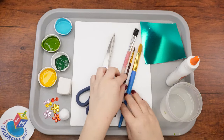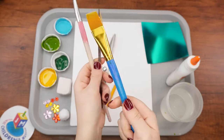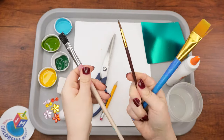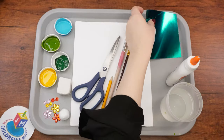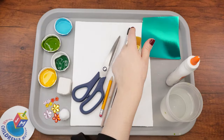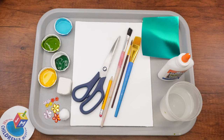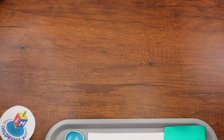We'll also need three paint brushes: a large soft one, a medium hard one, and a small soft one. We'll also need some blue cardstock, ideally metallic, liquid glue, and a cup of water. It'll also be helpful to keep a paper towel handy just in case.